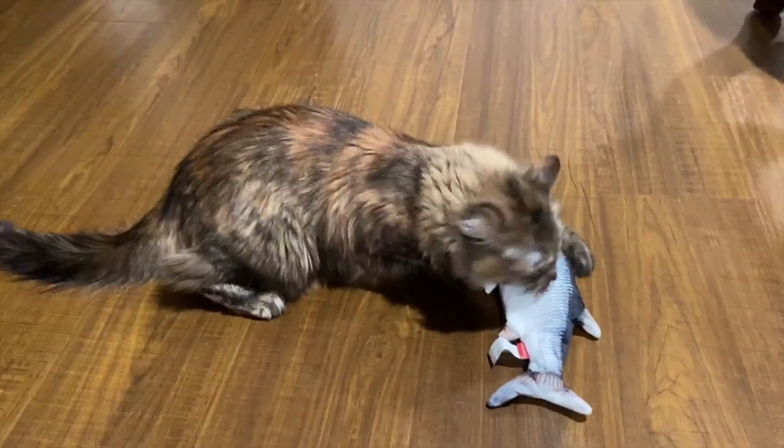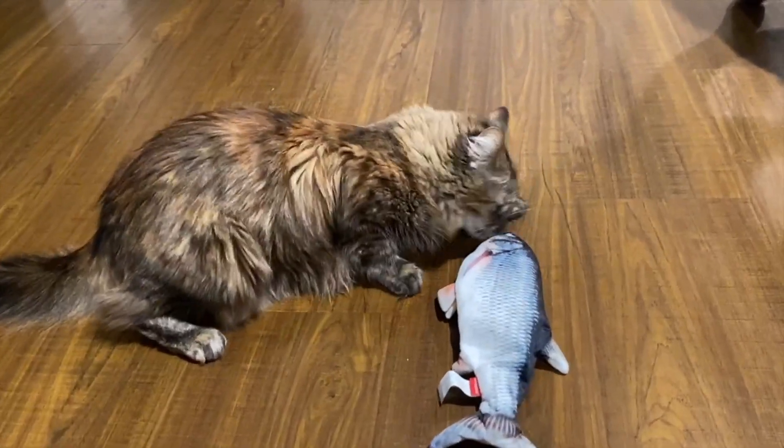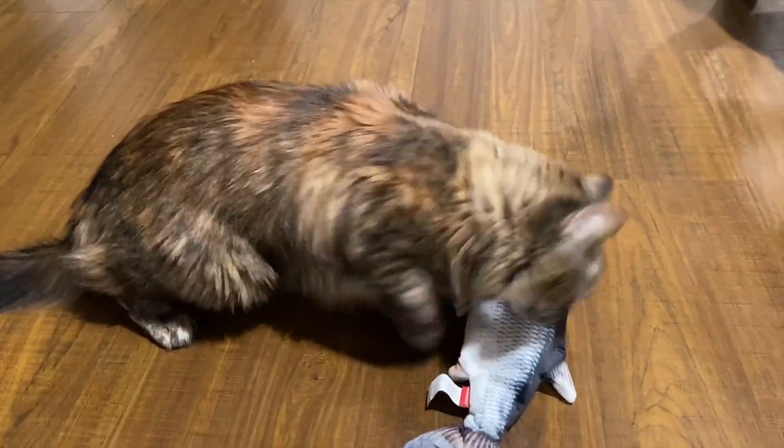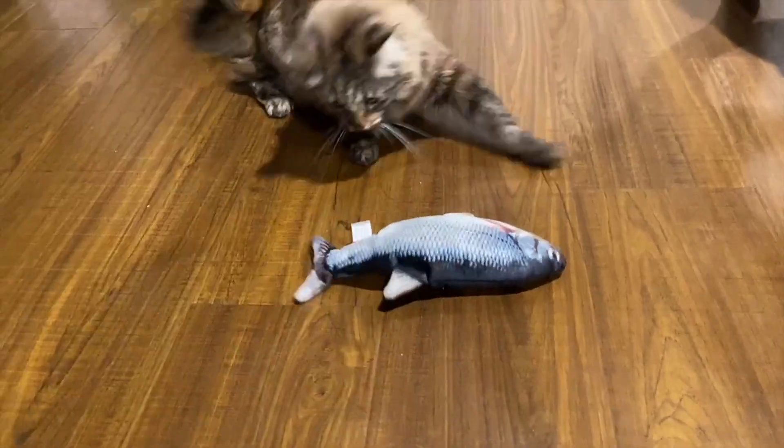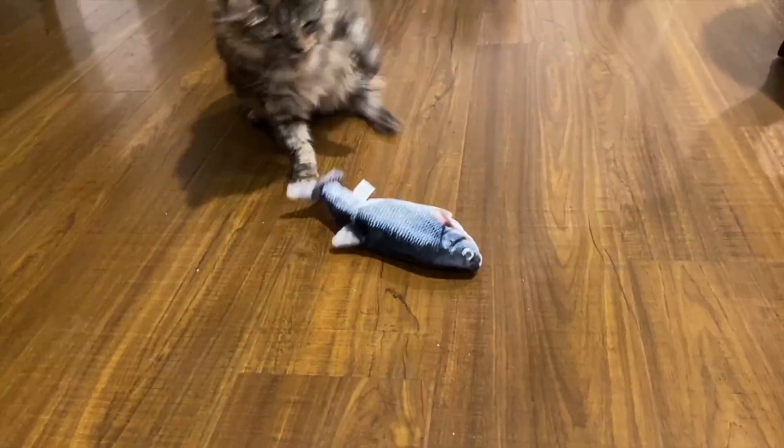There is a catnip pouch in the belly, which is why she's all over it. That's why she knows how to turn it on and activate it, and why she seems so attracted to it. She loves this thing.